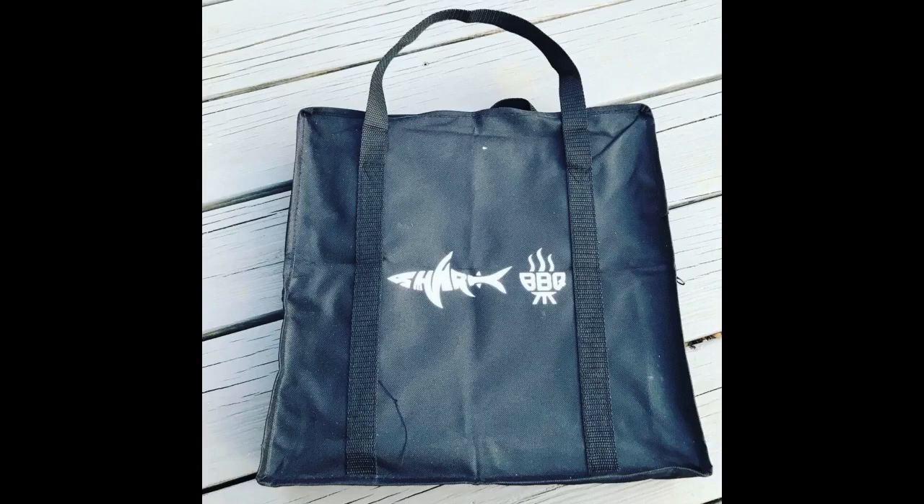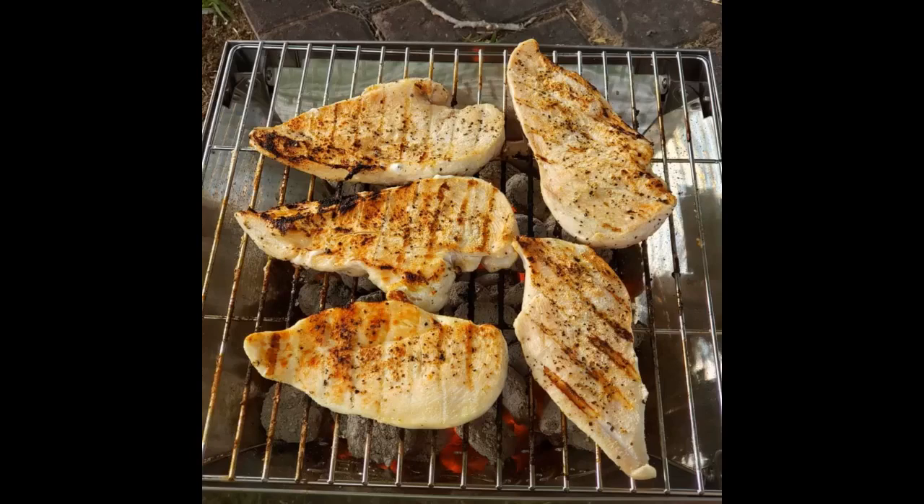Holds plenty of fuel to get through whatever you are wanting to cook. I loaded it with a half chimney of charcoal and was able to grill 13 pounds of chicken with no problem. It is well made and should be everyone's go-to portable grill if you are concerned about space.